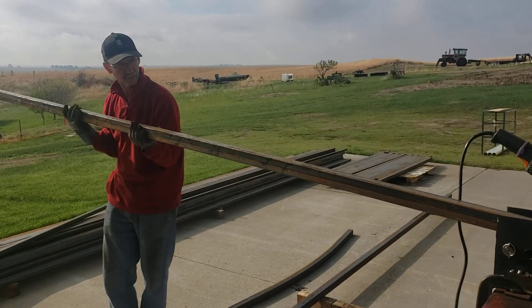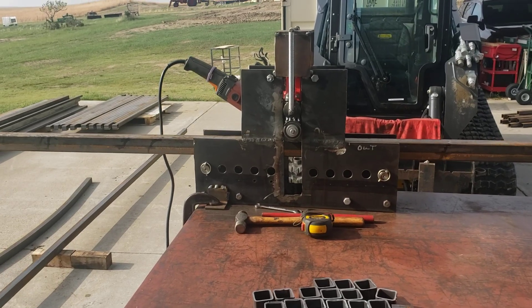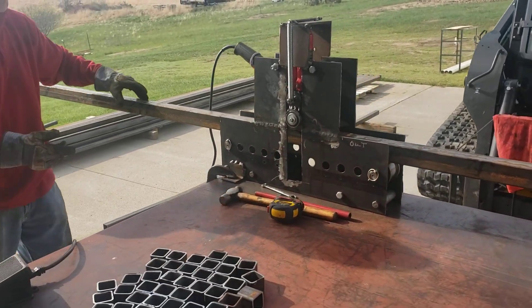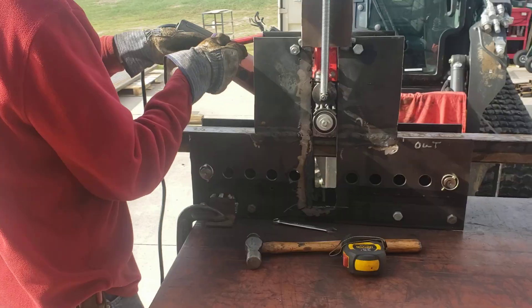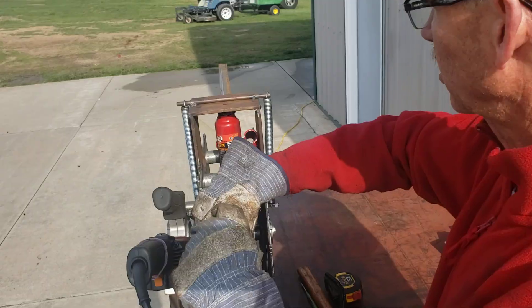You take this piece of pipe — this 14-foot-long pipe — and load it into the bender. And then just to keep it from moving, I'm going to tighten this jack. I'm using a two-ton jack.